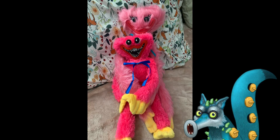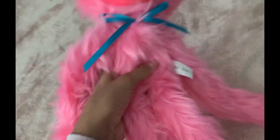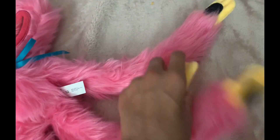Hey guys, today we're going to review the Poppy Playtime Kissy Missy plush. As you can see, the plushie is pretty good. We will compare her to the bootleg Kissy Missy later. She also has the stick-on things in her hands and feet, which makes the plush ten times better.